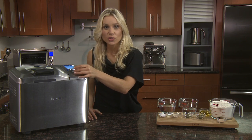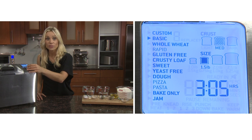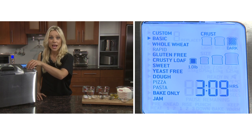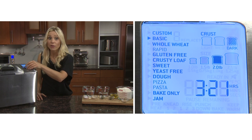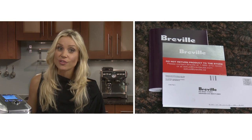The intuitive LCD screen lets you scroll through 13 settings with light, medium or dark colour crust options and it bakes up to a two and a half pound family size loaf. The instruction booklet is a great place to choose from one of 44 step-by-step recipes or you can customise a family favourite.